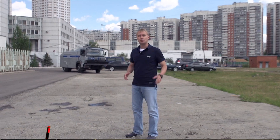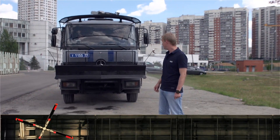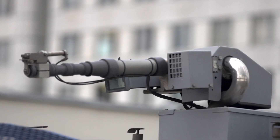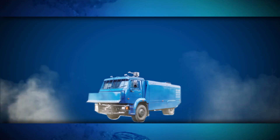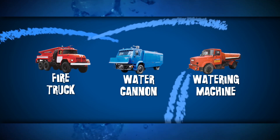A water cannon can be compared with a very powerful sprinkler truck, which can shoot a jet at a pressure of 10 atmospheres at a distance of up to 66 yards. The closest analogs of a water cannon are a fire truck and a watering machine. All of them have water tanks and are capable of jetting at a distance.